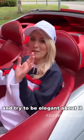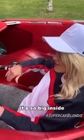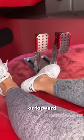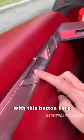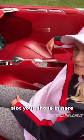You've got to straddle it and try to be elegant about it — probably better than I could do it. It's so big inside, it's amazing. And then the pedals — you can move them either back or forward with this button here. All right, here we go. Slot your phone in here.